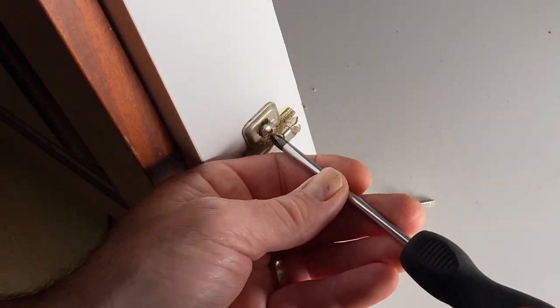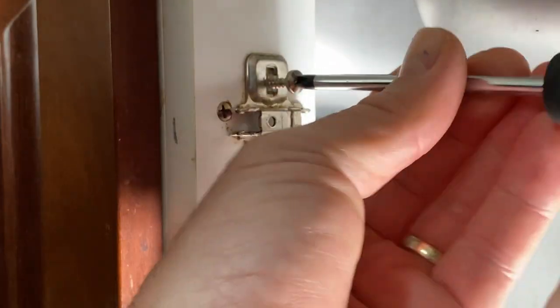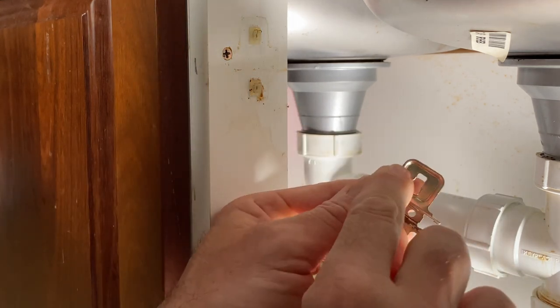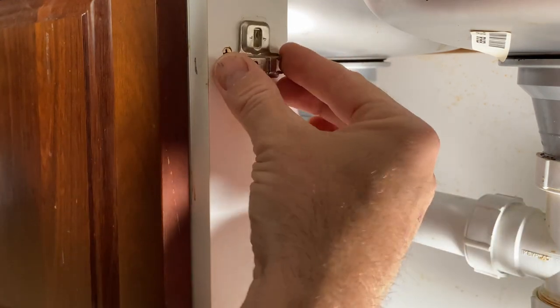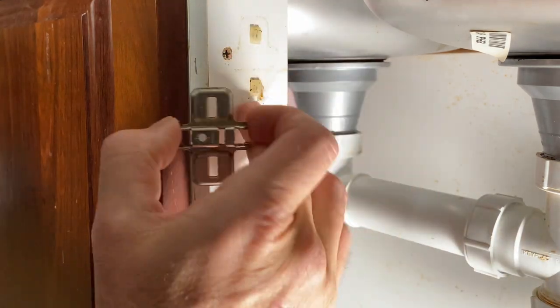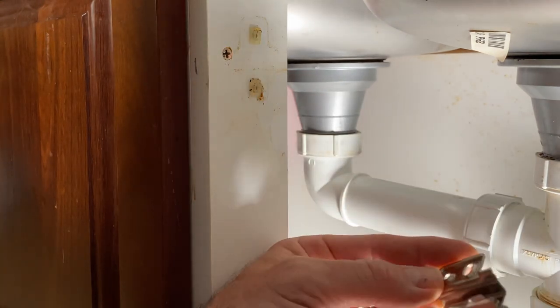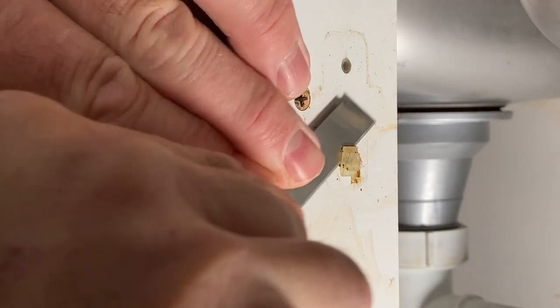We'll need to remove the hinge mounting plate because the budget hinges come with their own slightly different one. Here's the first thing we're going to have to modify: that Blum hinge has got room up under here for these little plastic wall plug screw insert looking things, but the no brand one is actually flush across the bottom. So I'm going to need to trim those back — I might just do that with a knife.